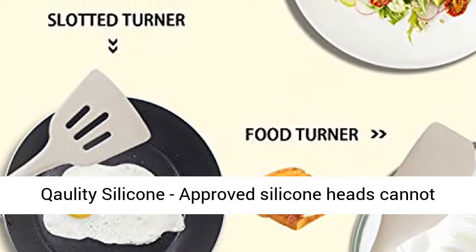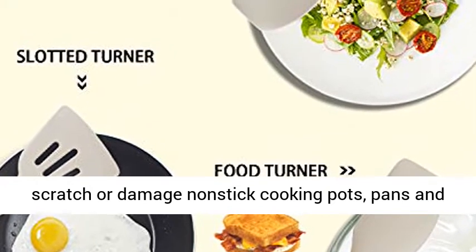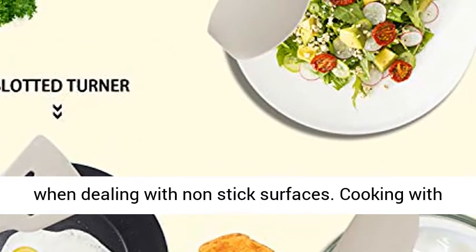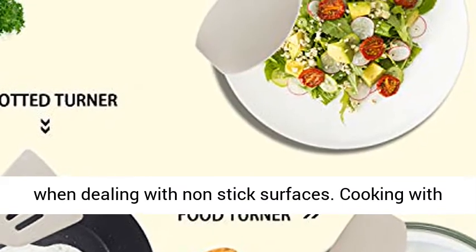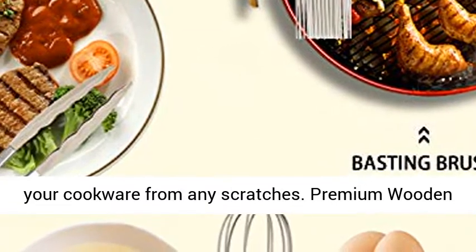High-quality, approved silicone heads cannot scratch or damage non-stick cooking pots, pans, and woks like metals do. This makes them very friendly when dealing with non-stick surfaces. Cooking with the non-stick silicone utensils set will protect your cookware from any scratches.